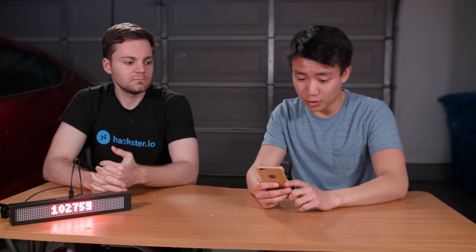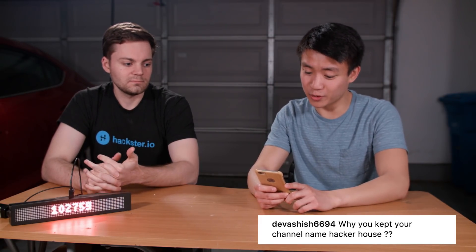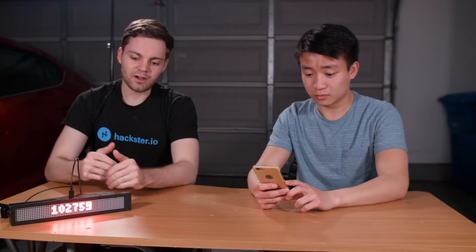The last question from Divashish6694: why did you keep your channel name Hacker House? A hacker house is a community of programmers, builders, or makers that get together and build stuff, so we thought it was a fitting name and it sounded really cool. We'd like to thank you guys again for all of your support in helping us get to this 100,000 subscriber milestone — it really means a lot. We never thought we'd get here when we only had about a hundred subscribers just last year. If you haven't already, make sure to subscribe and stay tuned — there's a lot of big stuff coming in 2018. See you next time.